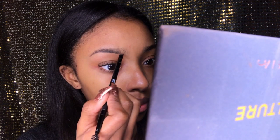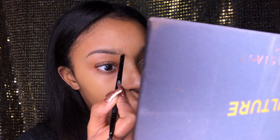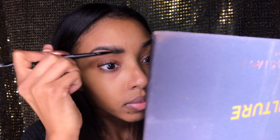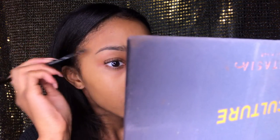Then I won't dip my brush back into any more product — I'll just use the leftover product on the brush for the beginning of my brows so it creates a lighter effect. Then I'm just brushing that out so it's not a straight line under my eyebrow.